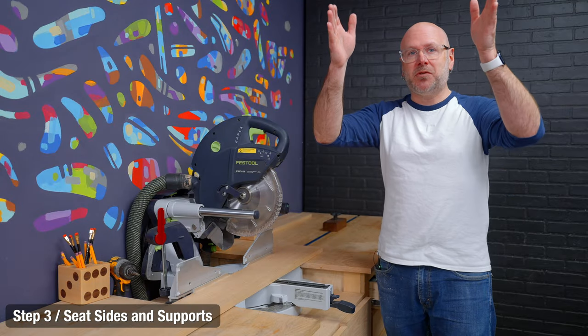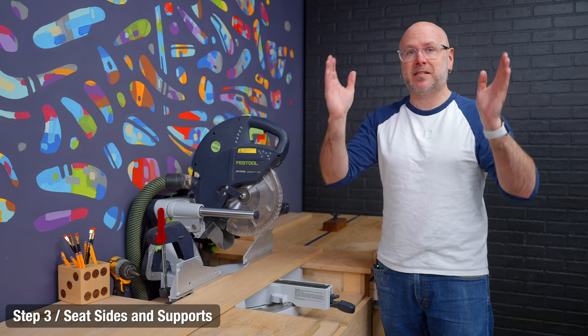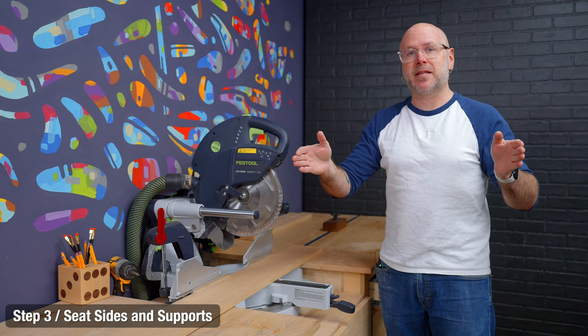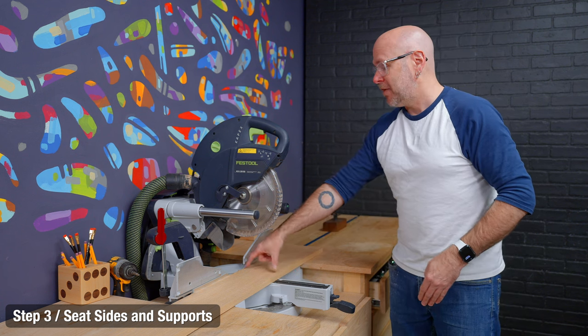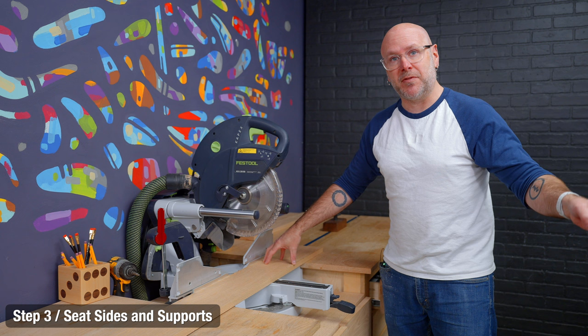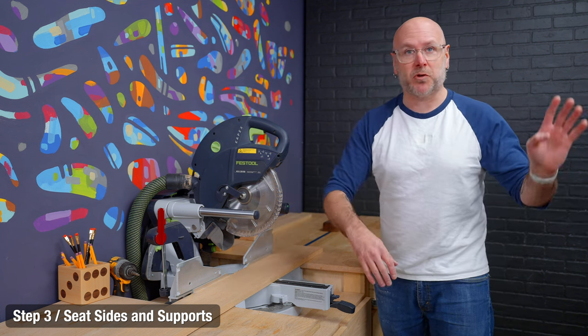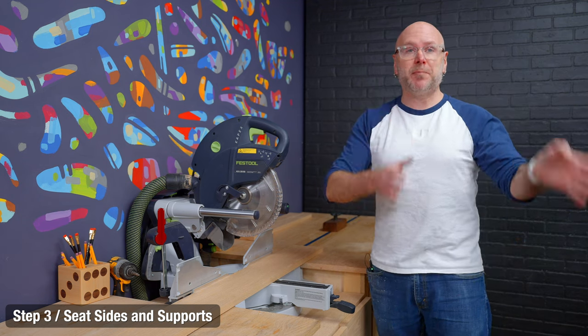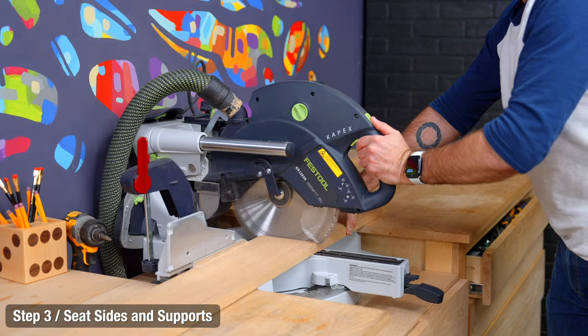Now we're going to cut the two seat sides and then the two seat supports. It's critical that the two seat sides are the exact same length and the two seat supports are the exact same length. I'm going to cross cut first and then rip two seat sides over at the table saw, then do another cross cut and rip two seat supports. If you do the ripping first, make sure you have a stop block set up so you have equal length pieces.